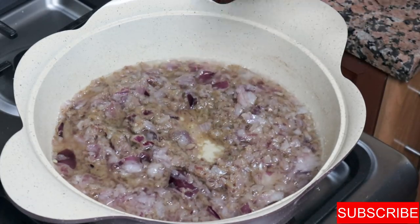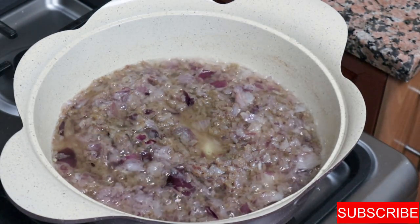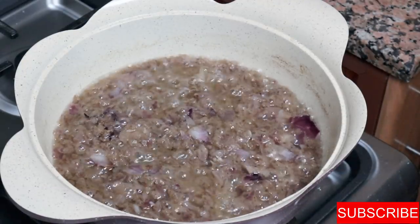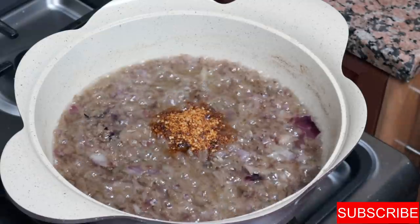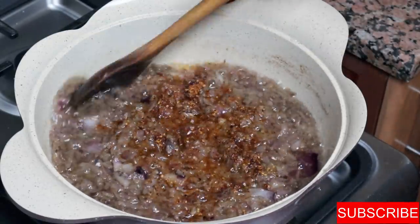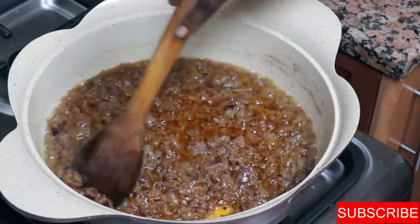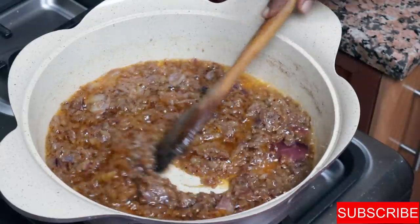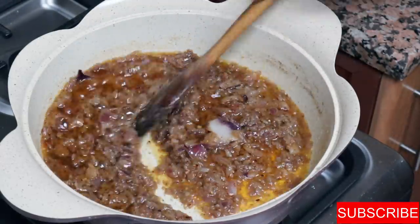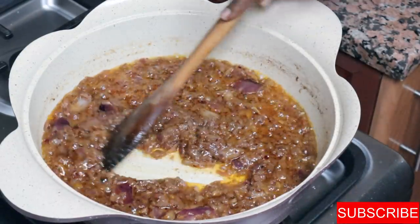I'll stir this for about five minutes and then add the chili. I'm adding just a tablespoon of chili because my kids are going to eat it and too much will put them off. For the original recipe, add about four times this amount if you want it really spicy. The chili is according to your taste.